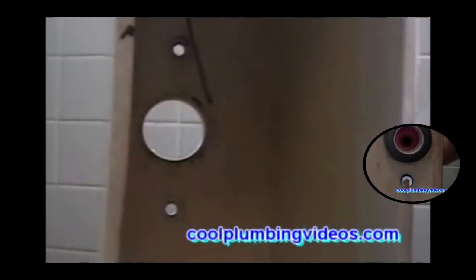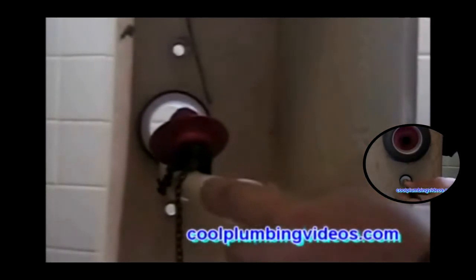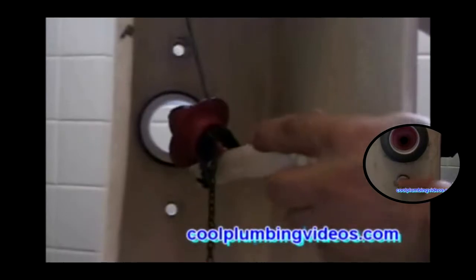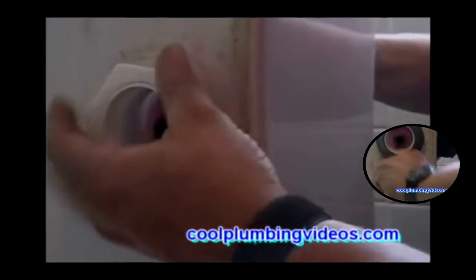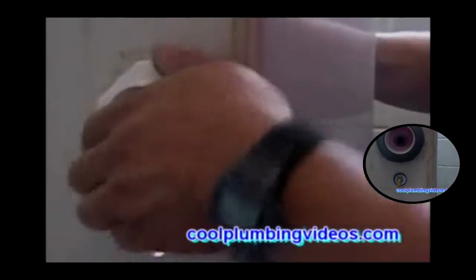First, let's install the flush valve. Notice the two holes on each side of the flush valve — make sure to position the flush valve so that it doesn't cover any of those holes. Now let's take the flush valve nut and connect the flush valve to the tank. Get a nice snug, tight fit.